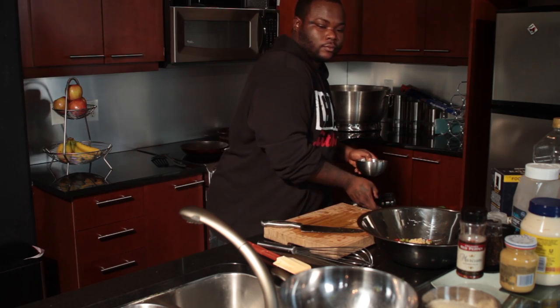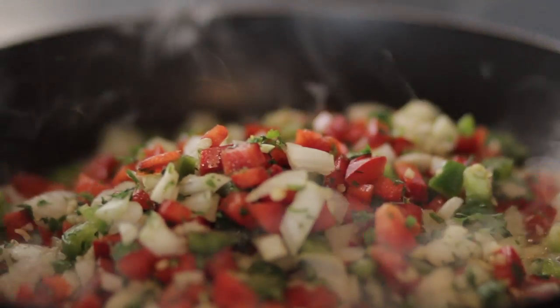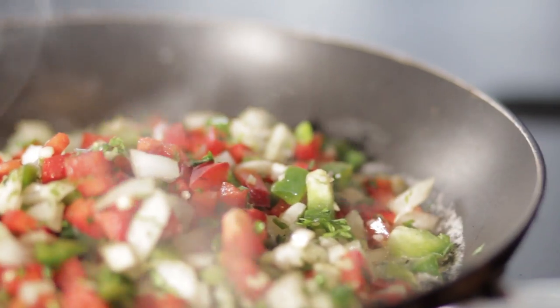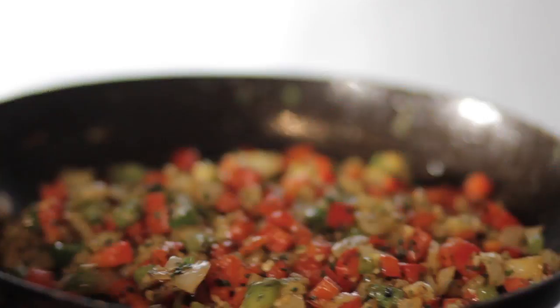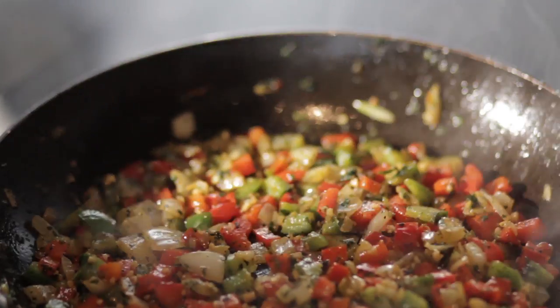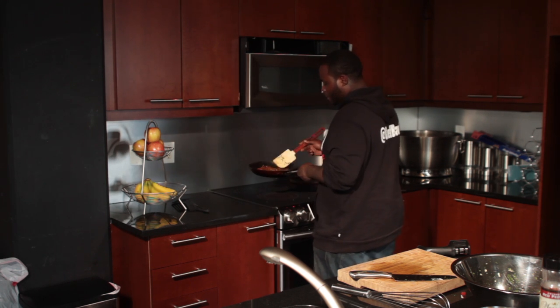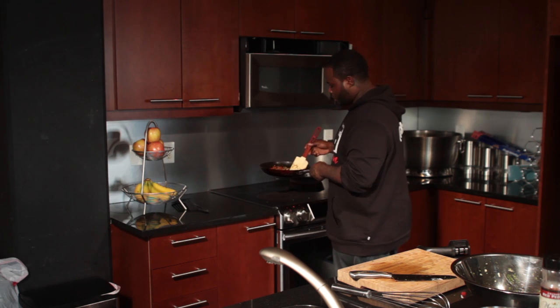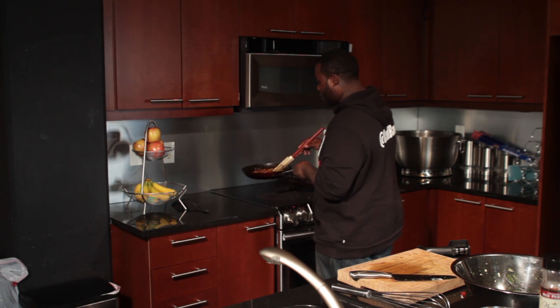Now let's sauté the veggies that are chopped up. I'm basically sautéing them a little bit, giving them a little flavor with butter and roasted garlic. Roasting the garlic and letting those herbs release their flavors. This way, in the crab cakes, once we eat them, the peppers and onions won't be too crunchy — they'll have a nice texture and flavor, so that consistency won't be bad.